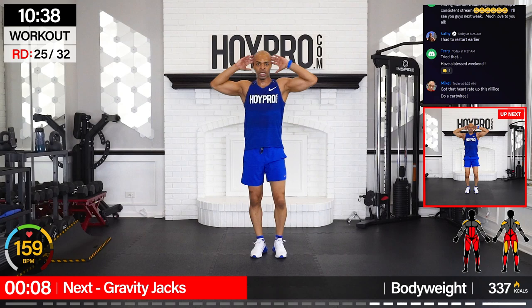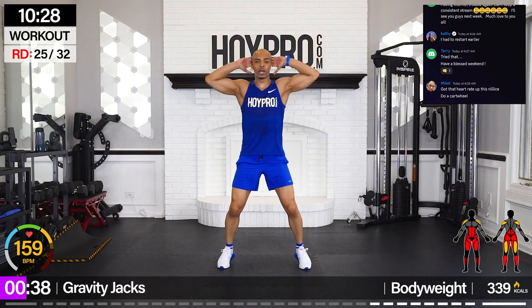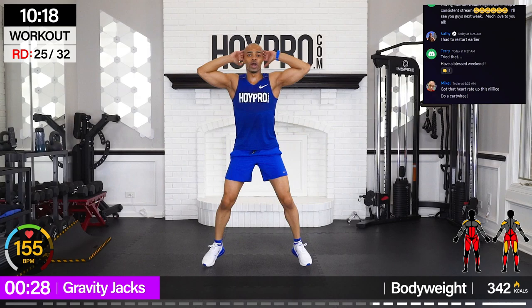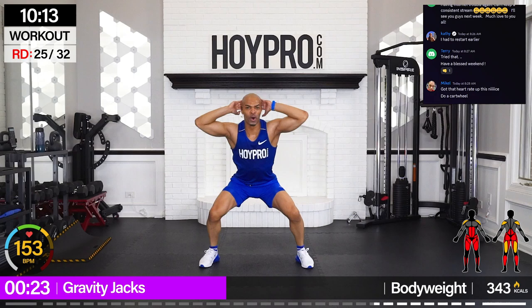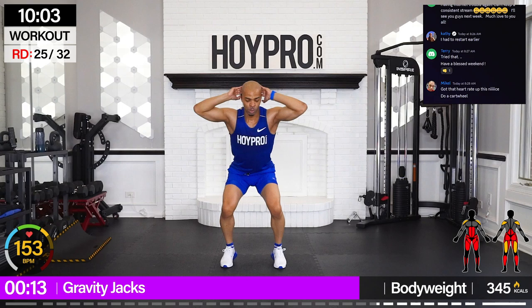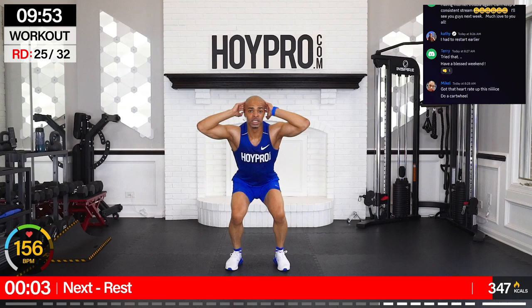Gravity jacks — hands behind the ears, coming down for four, bringing it up for four. That heart rate is definitely up. Let's go down — four, three, two, one. Glutes! One, come on, two, three, four. Hand down. Four. Three. Level two — first floor, second floor, third floor, almost to the top. Fourth floor, let's go — three, two, push those knees out, one. Come on, in the lobby. Three, four, down. One more — three, two, one. Keep it good.